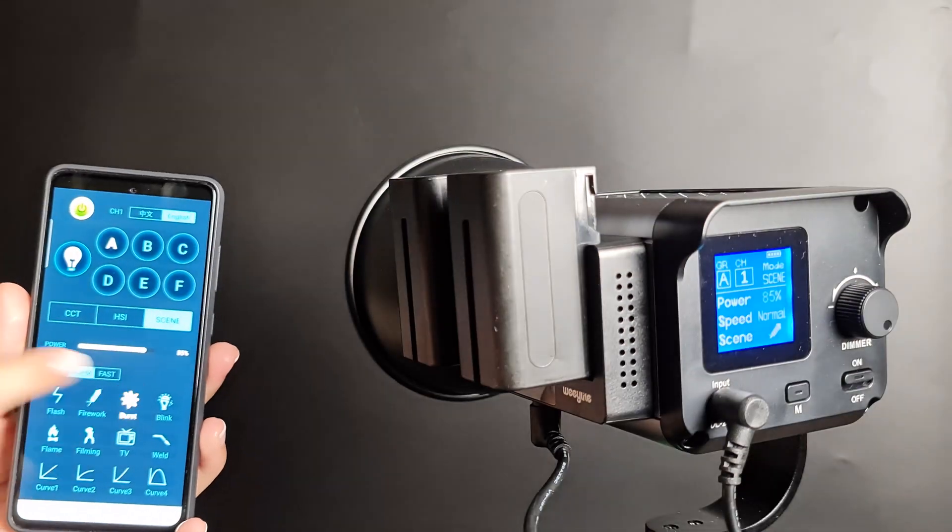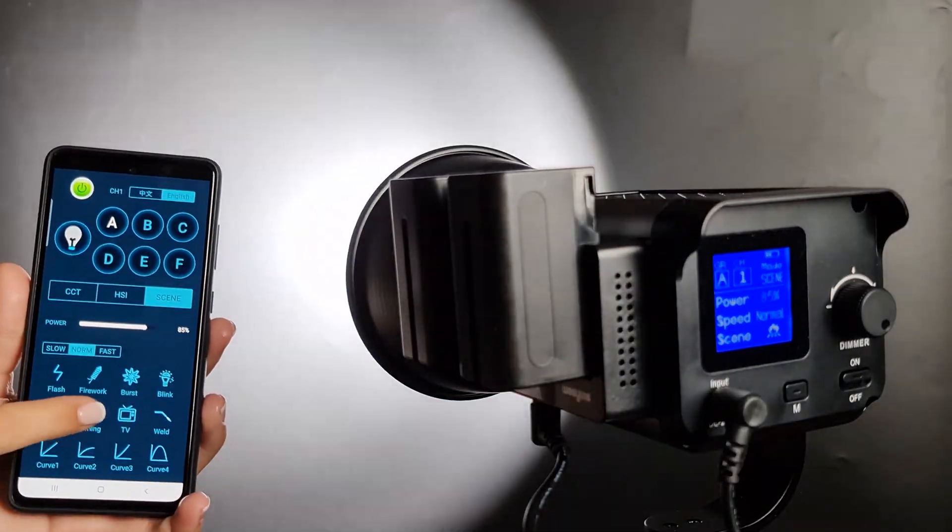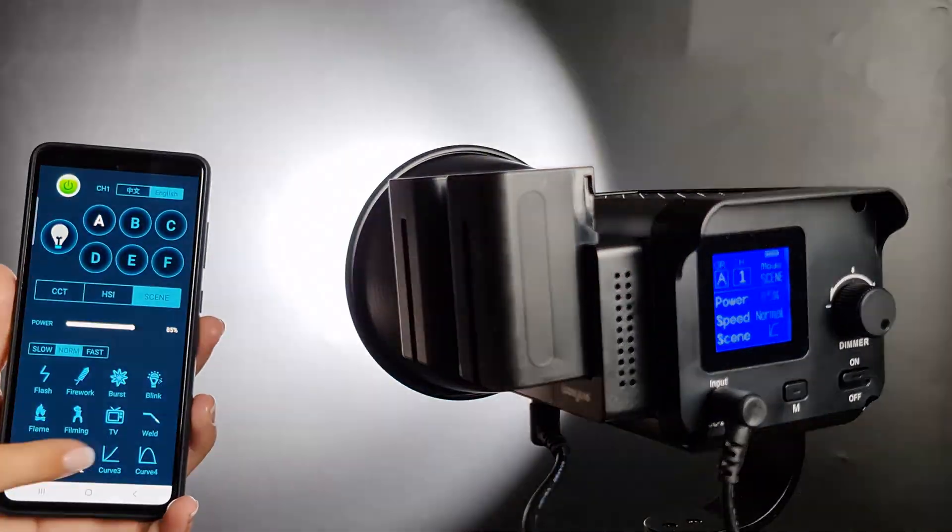12 kinds of light effects can be adjusted remotely through a mobile app, which allows you to switch between different light effects immediately, being simple and fast.